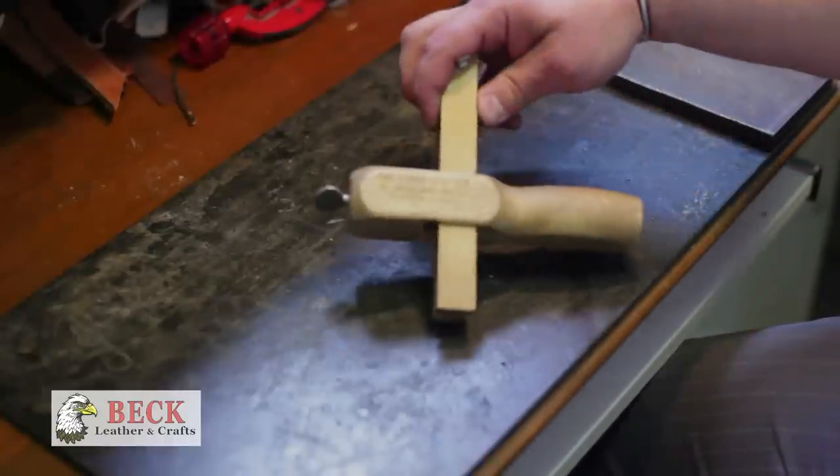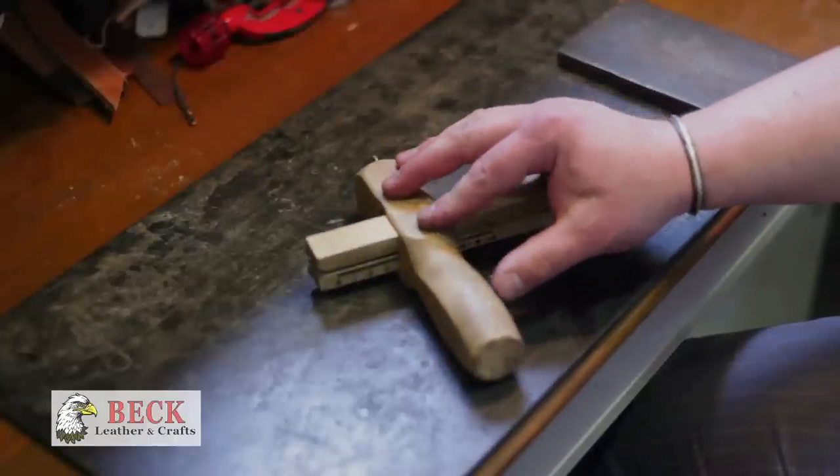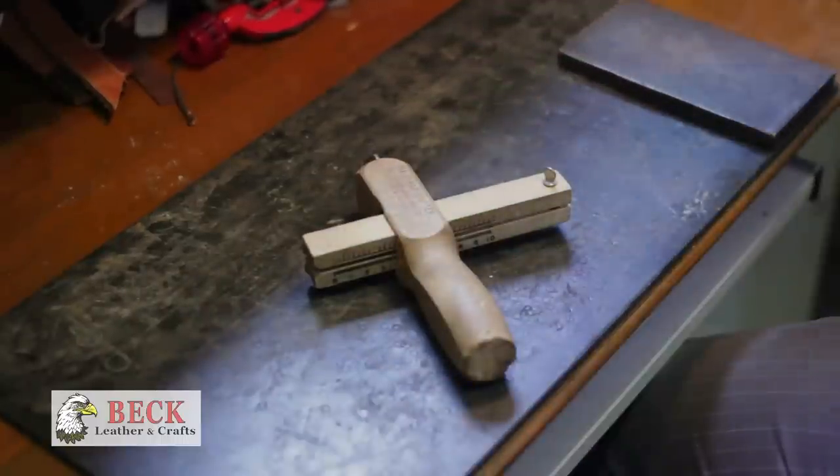This is a strap cutter — it says right on it 'strap cutter.' This is a very handy device. You can lay down your piece of leather with a marker and a straight edge, just lay it out and cut it with a knife to make a strap, but these make life a lot easier.